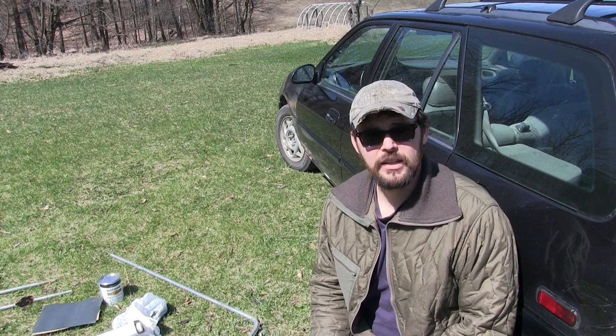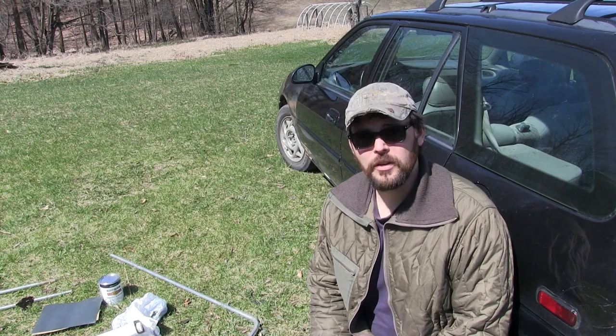I've driven it from the States to Alaska and back probably half a dozen times. It gets about 35 miles to the gallon, it's comfortable, and I understand all the mechanics of it. I don't know why I would want to replace it, but it's getting to the point where it needs a little bit of work.